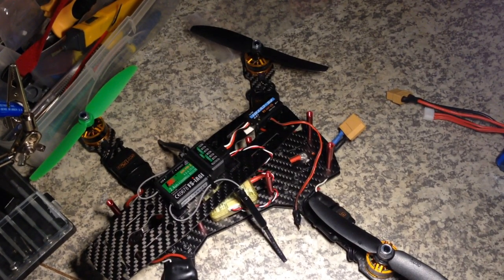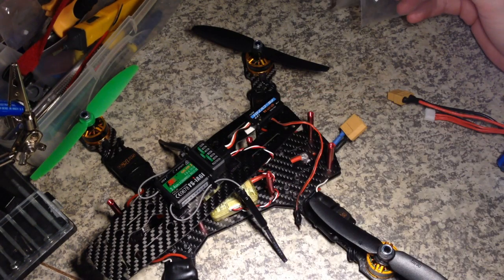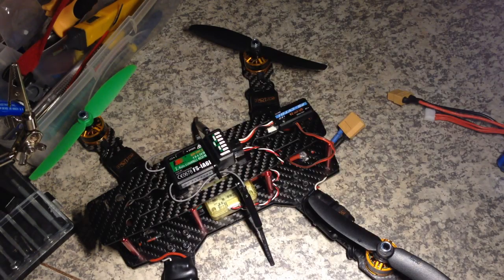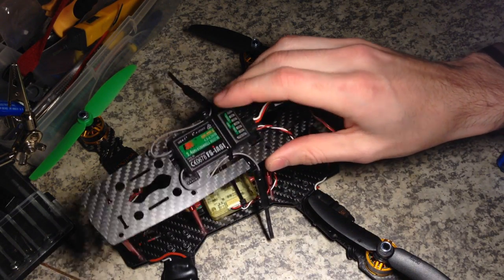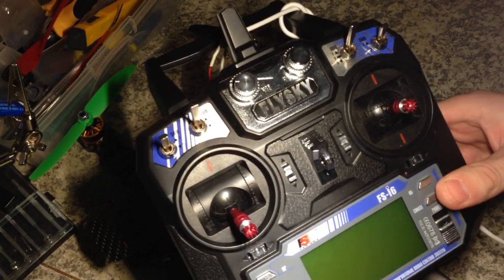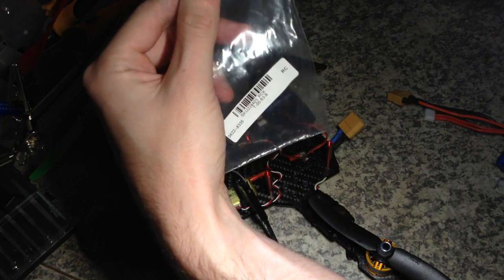Hello Banggood! Here you can see the FS-SVT10-01 voltage sensor model for my FS-IA6B receiver, and here I have the Flysky FS-IA6 transceiver. Here is the package from my voltage sensor model.